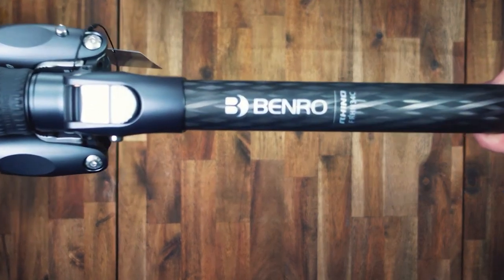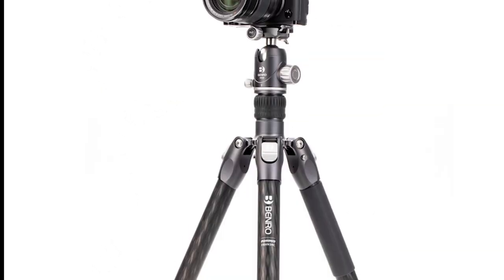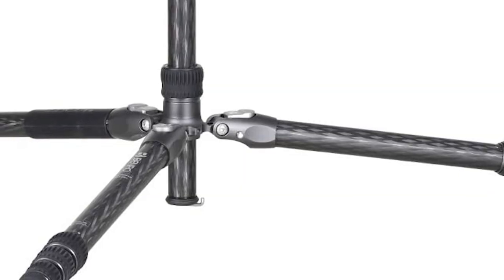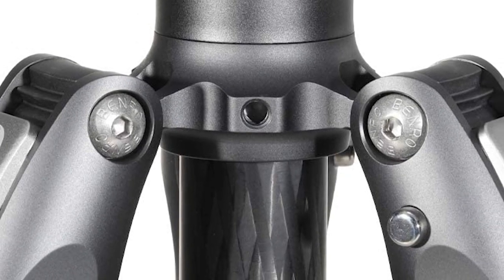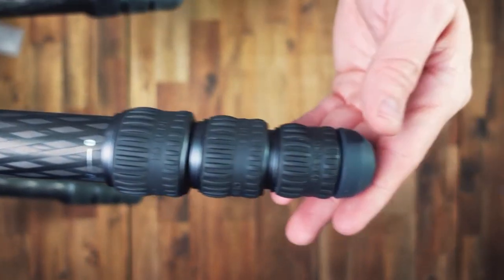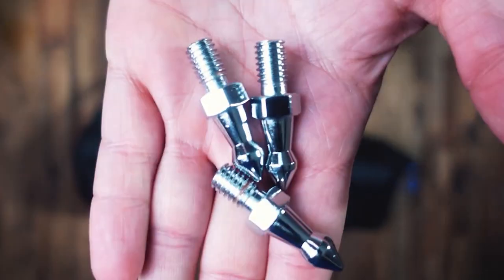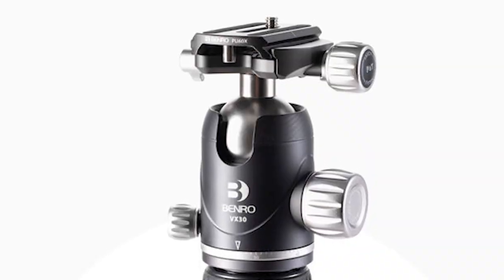Number 7: Benro Rhino. The Benro Rhino 3 Series tripod is a sturdy carbon fiber and aluminum tripod with a load capacity of 44.09 pounds, a maximum height of 68.75 inches, a minimum height of 19.3 inches, and a folded length of 19.45 inches. It comes with four leg sections and weighs 4.54 pounds — on the heavier side compared to other stands on our list. However, it more than makes up for it with some impressive features.